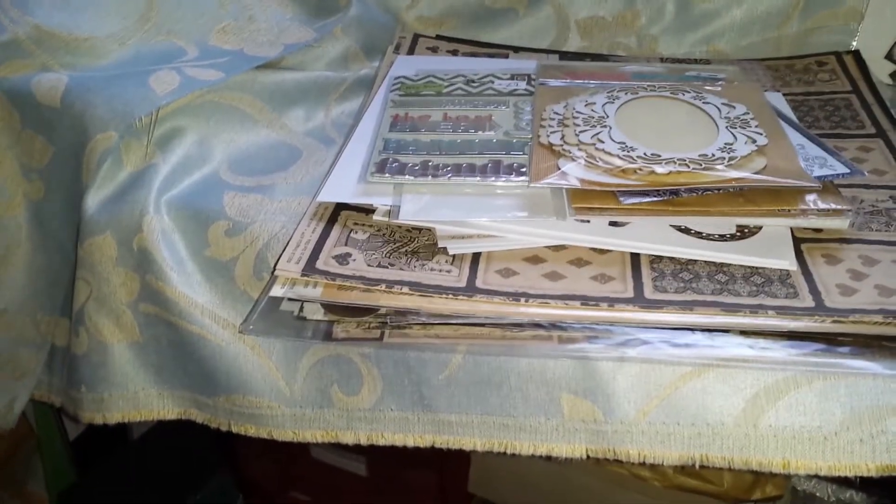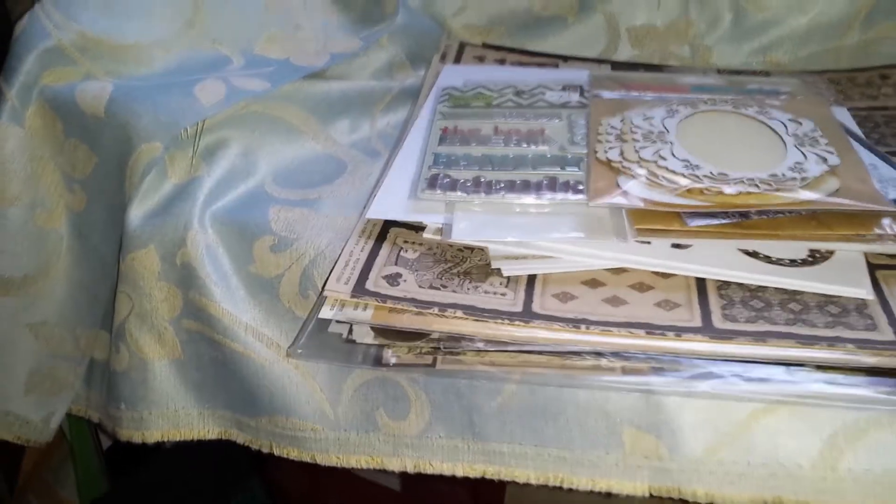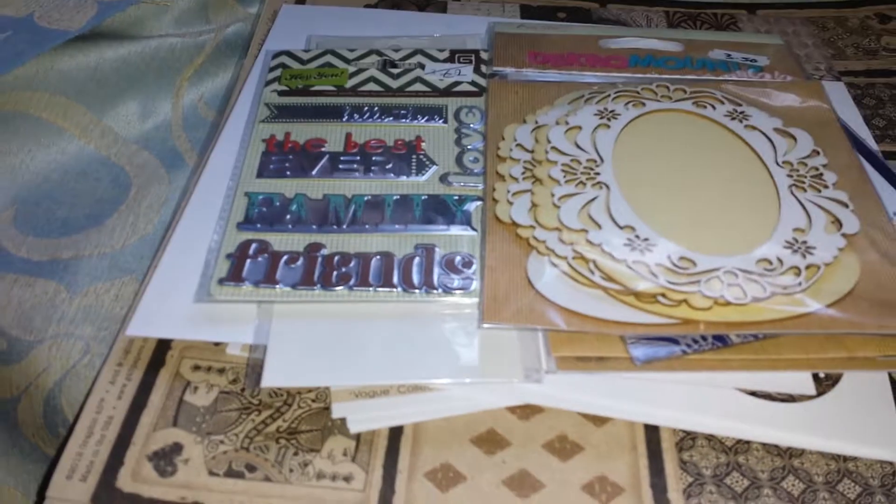Hello Crafters! I just wanted to share a bit of a haul with you while I was up at my mom's. I bought a few things and I just thought I'd share them with you.